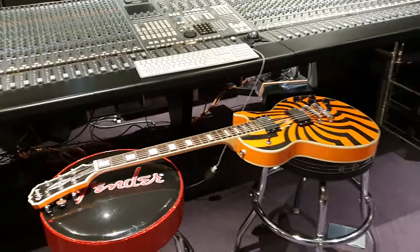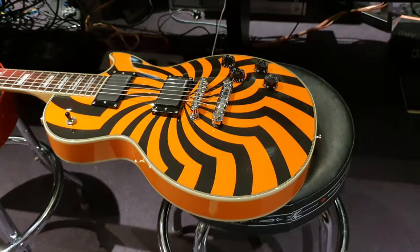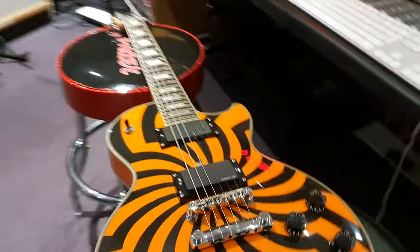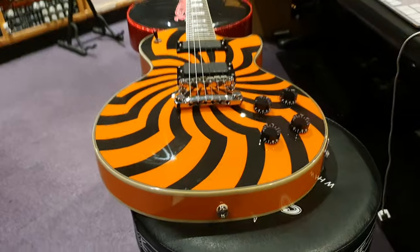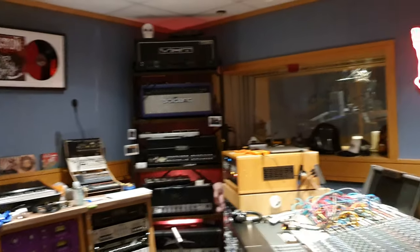Well, hello friends! It is your buddy Keith and I am live again in the control room at Essex Recording Studios just outside London in England. I've got another killer Zach Wild guitar to share with you all today.